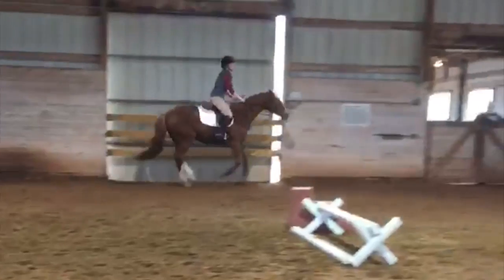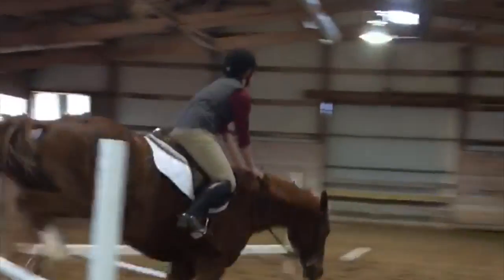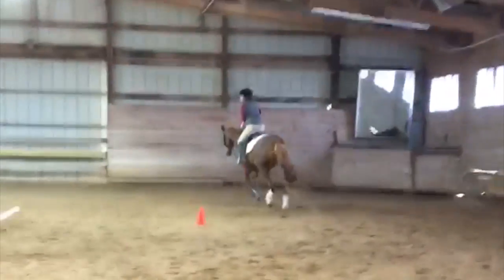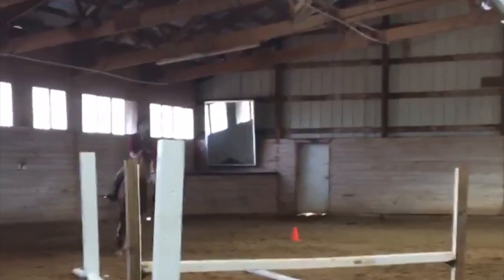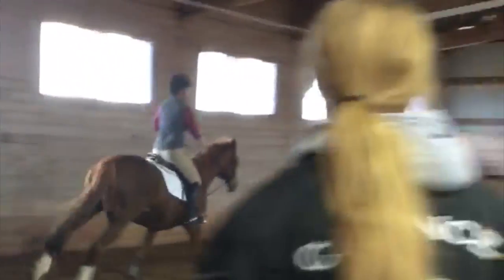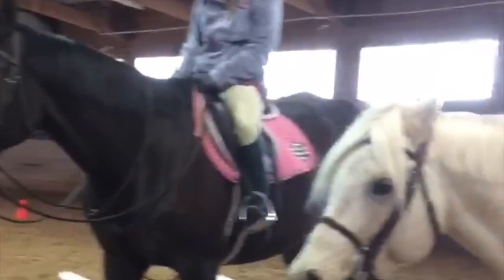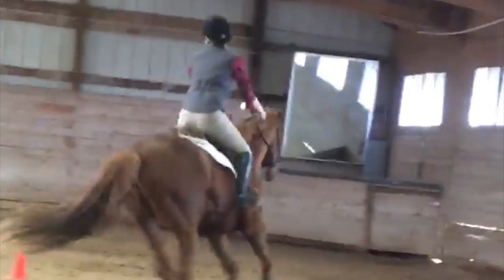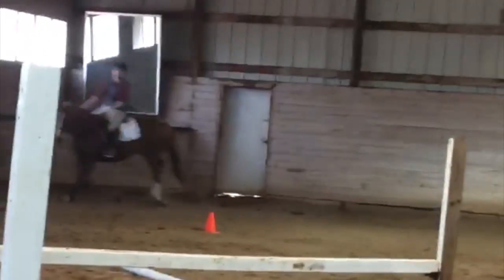Left stirrup. Out in your left stirrup. Now square your shoulders. Keep your seat up. Inside leg, outside rein. Feel that right rein. Good girl. Feel that right rein. Stretch up. Good girl. Keep going. Do it again. Sit out. Left stirrup. There you go. Hold the left rein. Left stirrup. Left rein. Stretch tall. There you go. Right heel down. Right stirrup. Right rein. Right stirrup. Right rein. Outside leg.